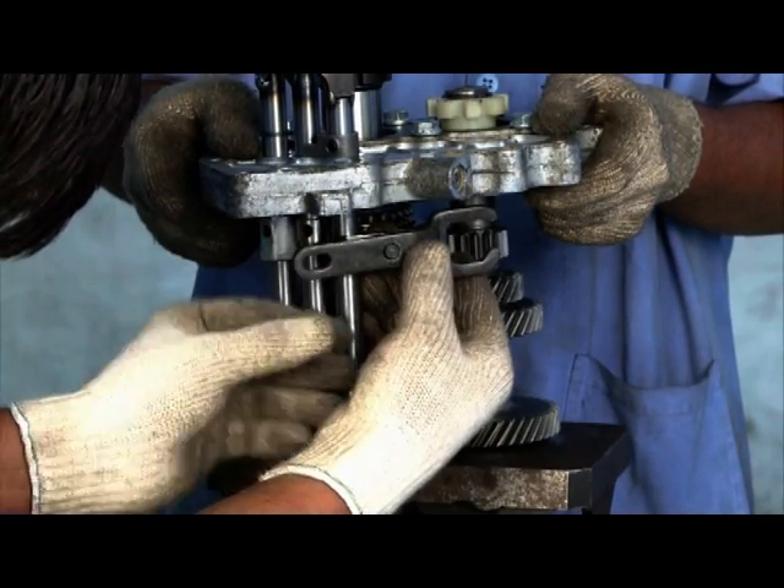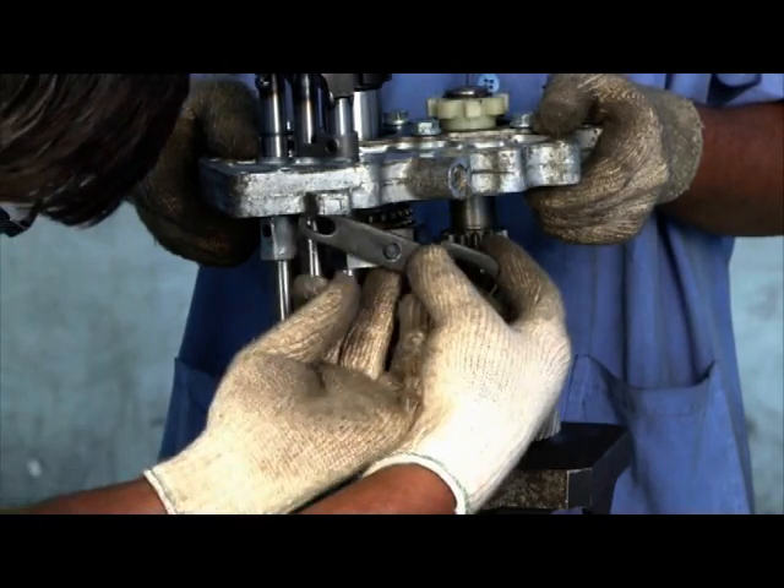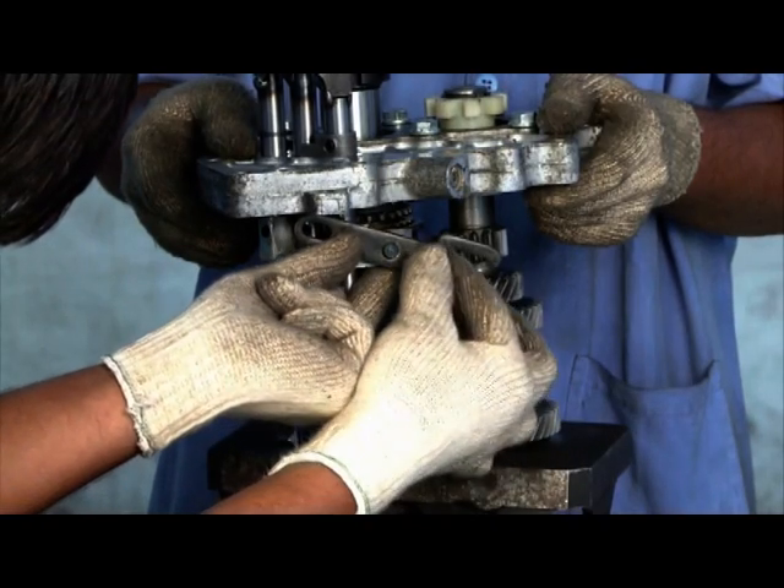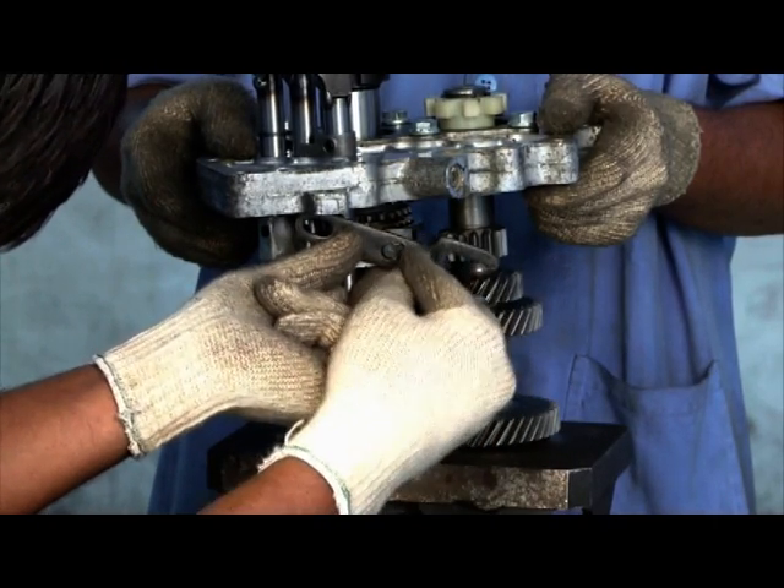Place reverse lever shift. Lock the reverse lever shift pin by circlip.